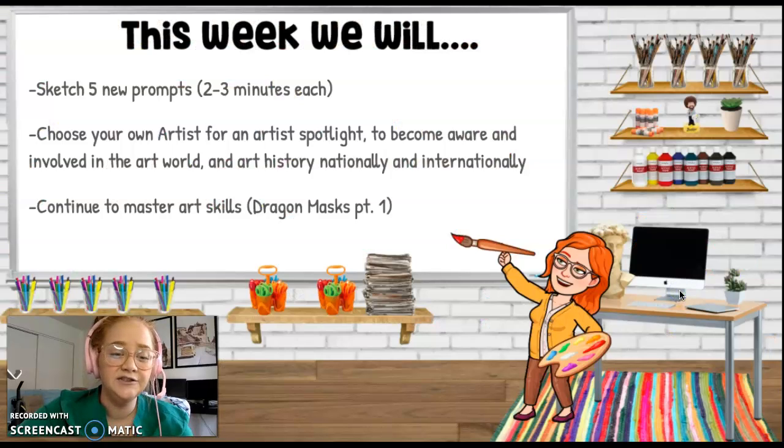This week we will sketch 5 new prompts. We're getting into those daily habits — we sketch every day, and every Friday we do an Artist Spotlight.